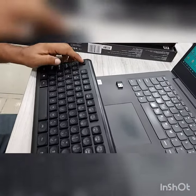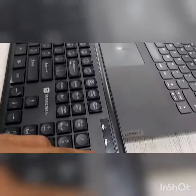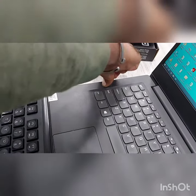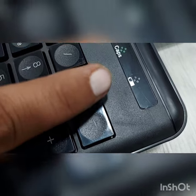Now press the Escape and Q button at the same time. The light will start flashing. Hold this key and insert the dongle. Once the dongle is inserted, pick up your finger.